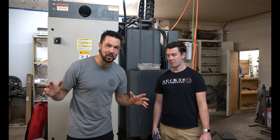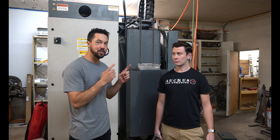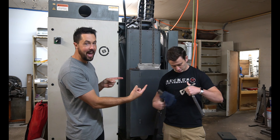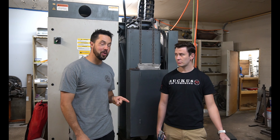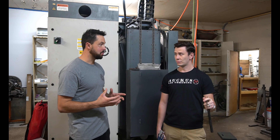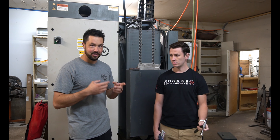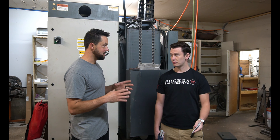Ladies and gentlemen, welcome to Schneider's Golf. My name is Eric Schneider and today I am joined by Dallin Zogg from Ruckus Axe Throwing. Today we're going to be making a throwing axe putter. Dallin, I kind of consider you the expert on throwing axes right now. Tell me a little bit about some of these different throwing axes and the features.